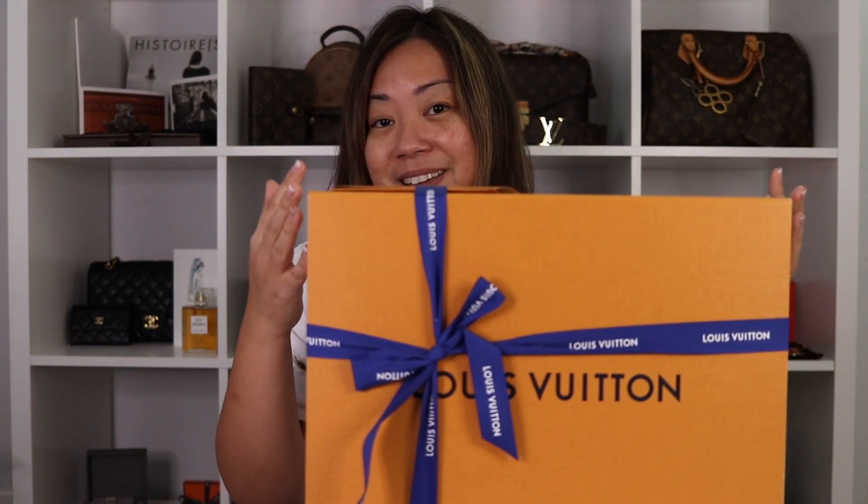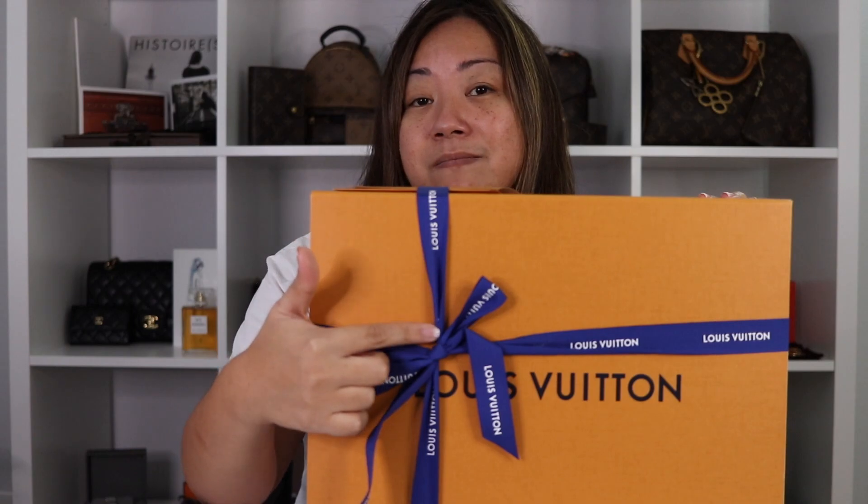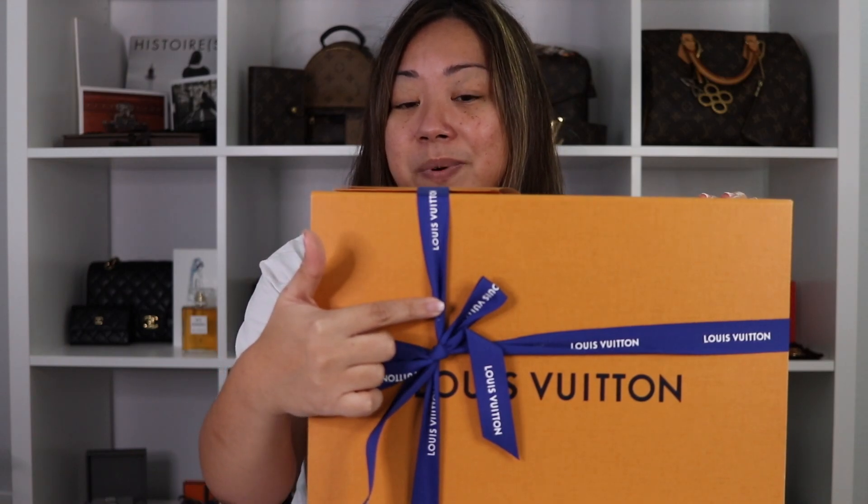You saw the shopping bag — it's still orange, and so is the box. But the ribbon is different, right? This is actually the holiday ribbon for 2020.